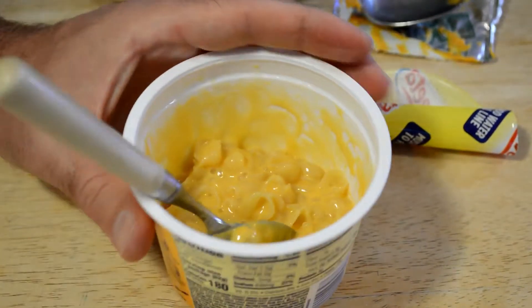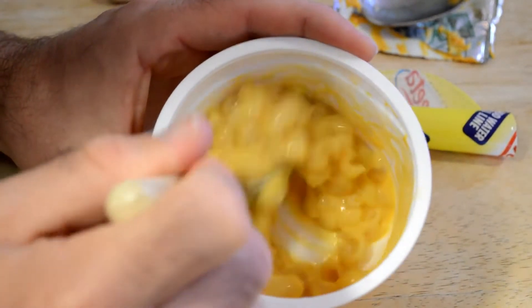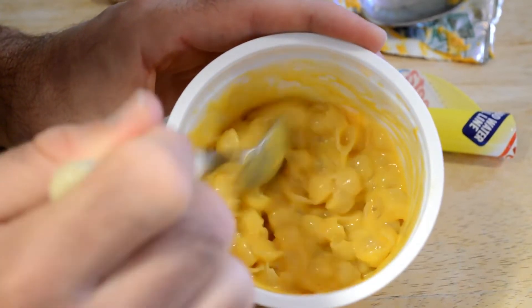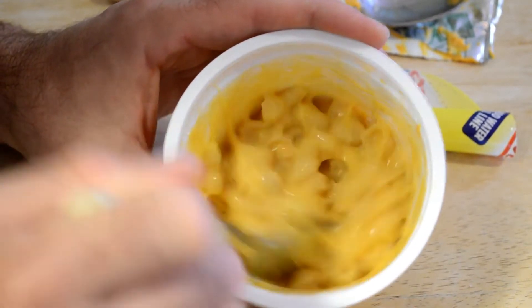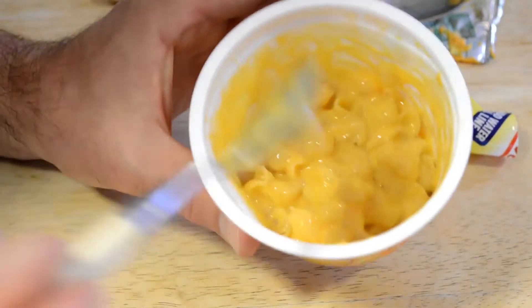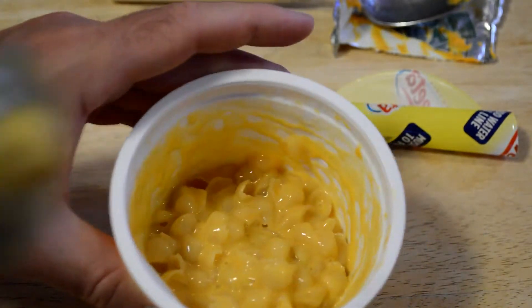Velveeta original tasted really good — it was one of the best ones that I had of these snack packs. I think Velveeta in general, their flavoring is a little bit better than most. I mean, there's a classic Kraft that would always taste great. But look at that — looks appetizing, colors are appetizing, but how does it taste? Here we go.